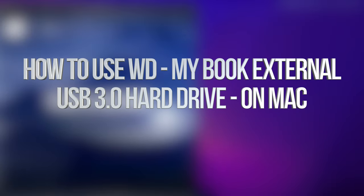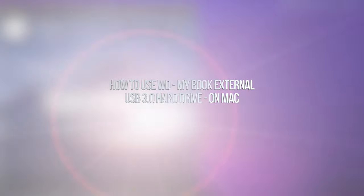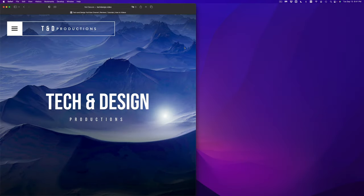Hey guys, in today's video we're going to be installing your external SSD or external hard drive to your Mac. It doesn't matter which brand of SSD or external hard drive you have — just keep that in mind. The way that we're going to install this is using a built-in utility, and we're going to avoid all software that comes pre-installed with your SSD or external hard drive.